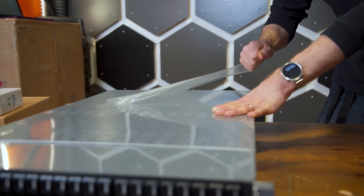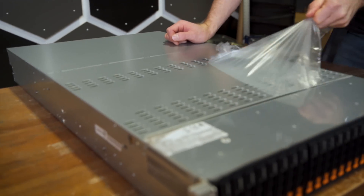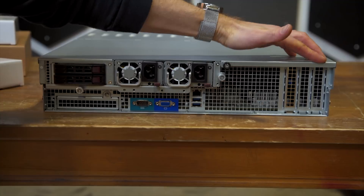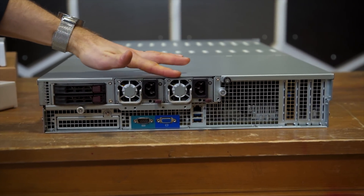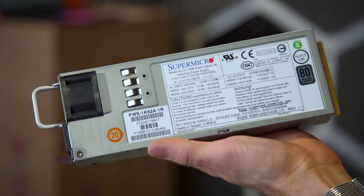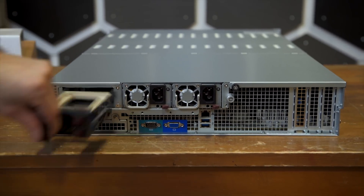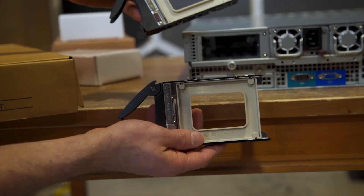Now that we've got everything we need for assembly, it's time to open this sucker up, peel off the satisfying protective plastic, and take a closer look. At the back are expansion slots, a 1000-watt 80-plus Titanium power supply with an extra in case the first one dies, and a couple of regular SATA 2.5-inch drive bays.